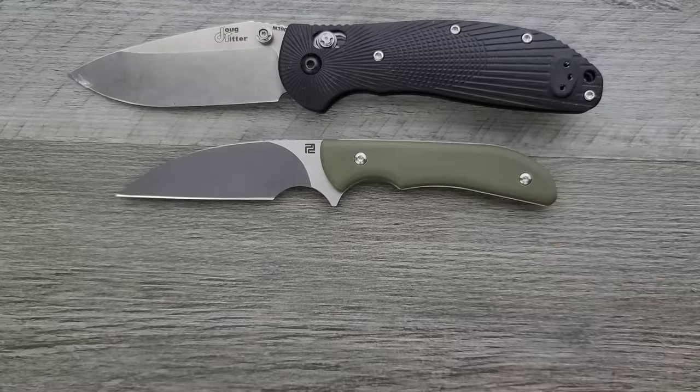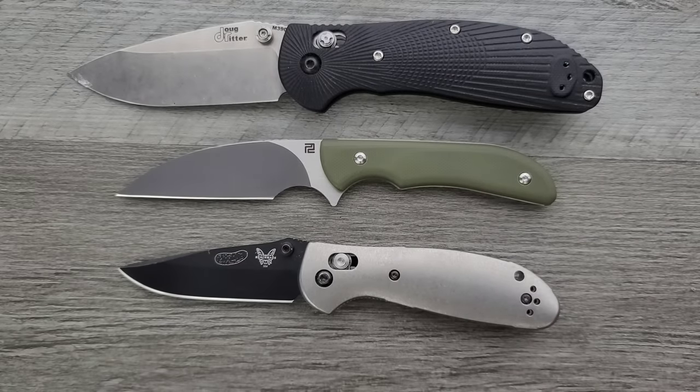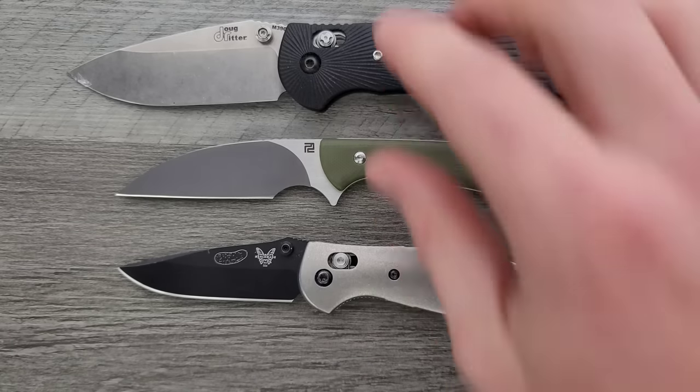And last but not least, the Benchmade Griptilian — or in this case the Raider Hogue — and its little brother the Mini Griptilian. It's definitely very similar in overall size to the Mini Griptilian, but as you can see, different cutting edge length, and much more room on the handle.